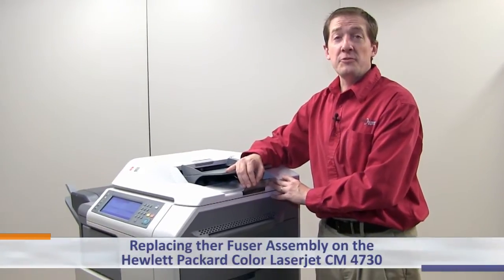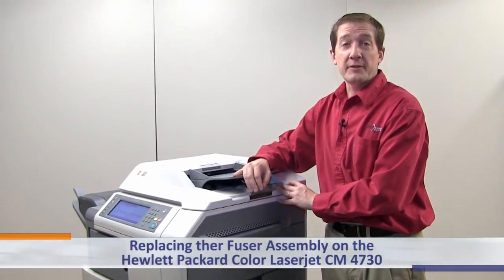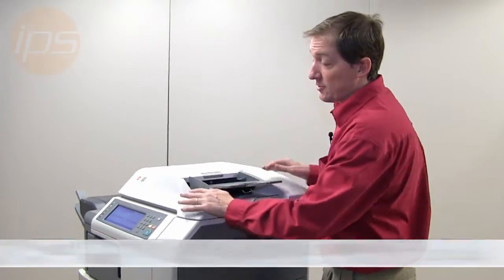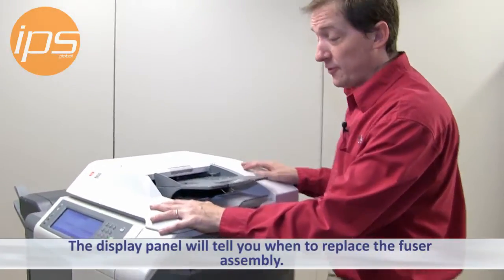Today we're going to review replacing the fuser assembly on the Hewlett Packard Color LaserJet CM4730 series multifunction device. The display panel will tell you when to replace the fusing assembly.